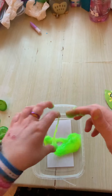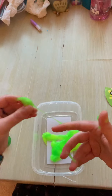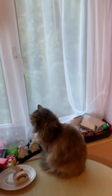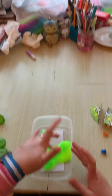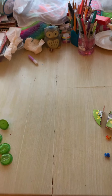Now I do have a cat in the background, so I must do my best not to get near her with these slimy fingers. She has very long fur and I'm sure she would not appreciate it. Don't worry, we don't abuse our cats in this household! All right, so once I've got all the slime off, I'm going to move that to the side.